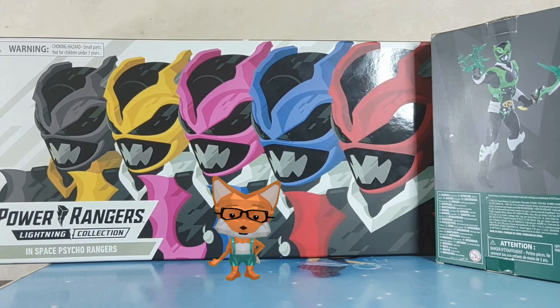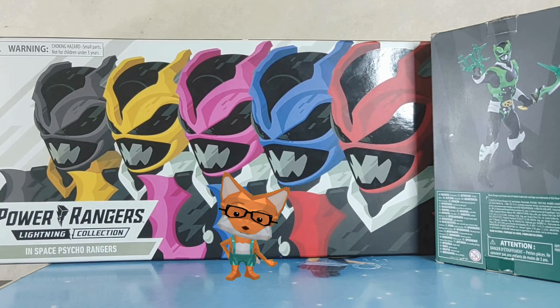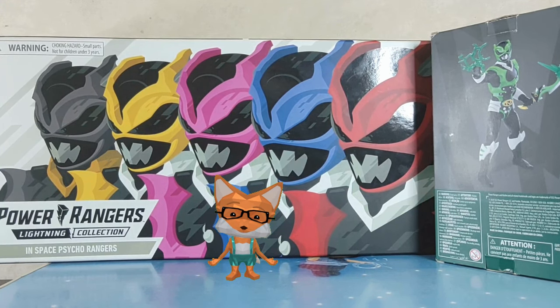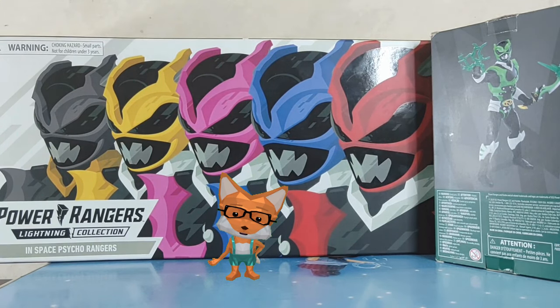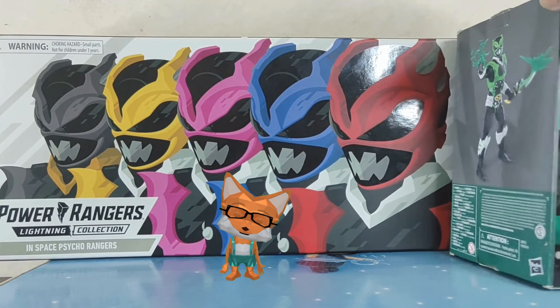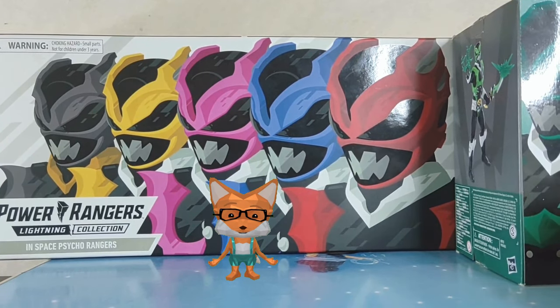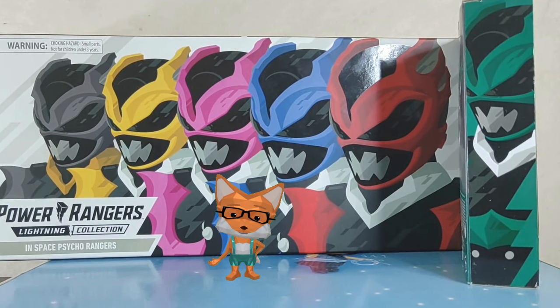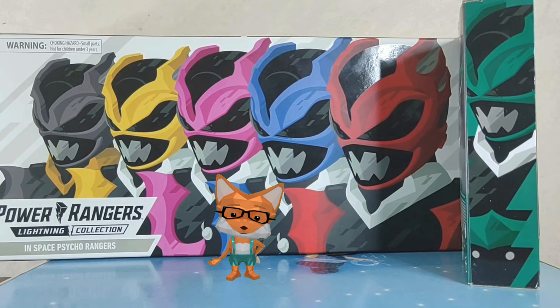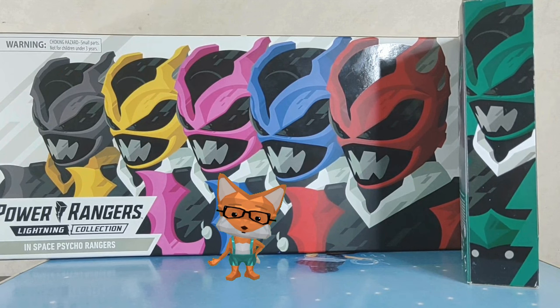We already reviewed Psycho Red in the other video, which is a twin pack with the Red Galaxy Ranger. But now we have all the colors to review them. Before we begin, I would like to encourage everyone to subscribe to my channel, as I will do a lot of reviews on my collections and future hauls as well. Thank you for your time watching my other videos — I really appreciate it. Please comment your thoughts so that I could keep in touch with everyone. Now let's review them together.